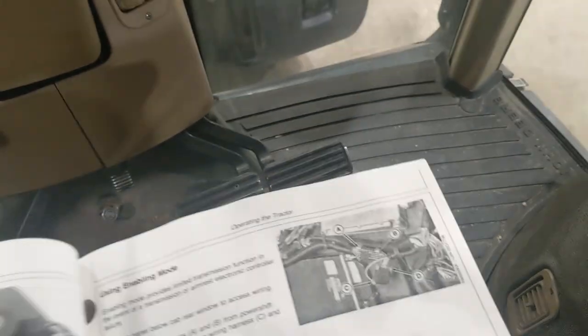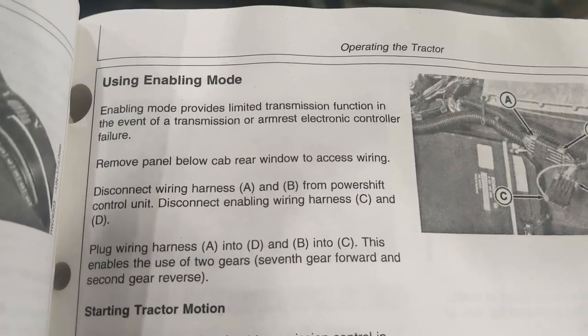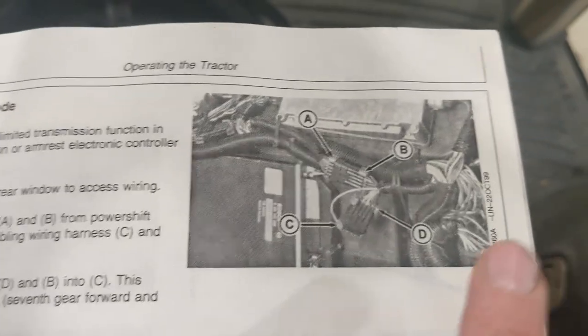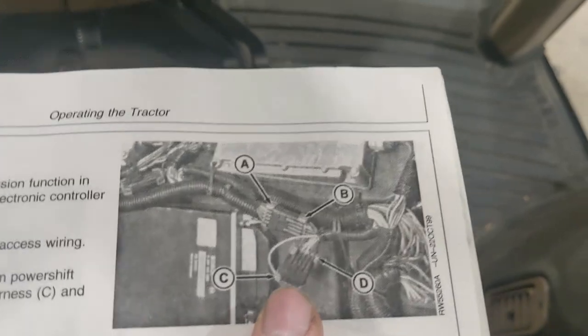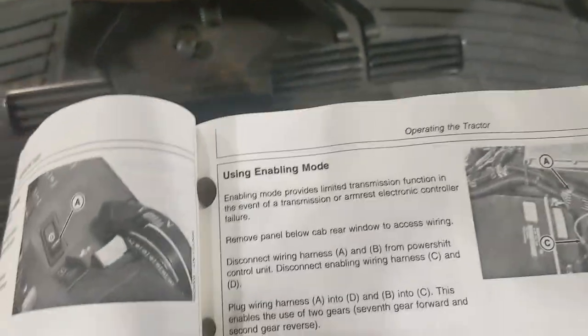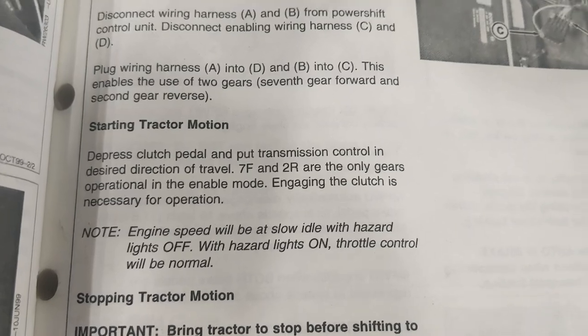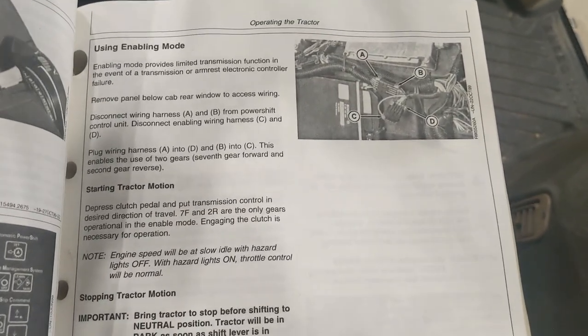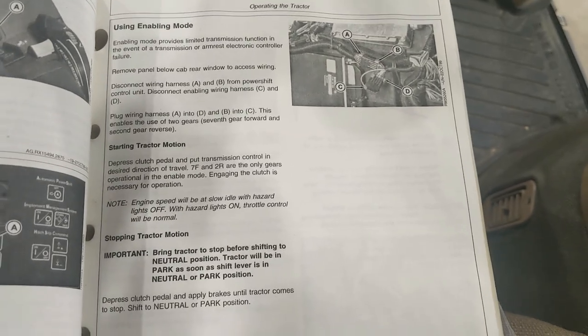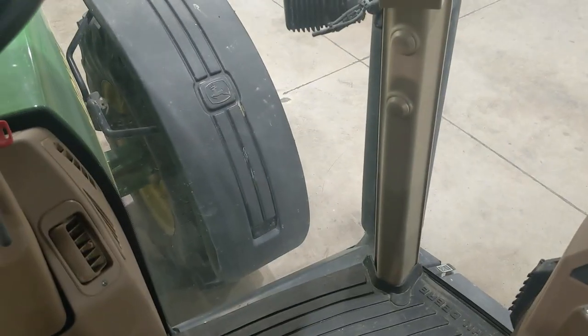The other thing — we didn't try this yet — but in the book on page 40-8, there's a section talking about using an enabling mode where you can still use the tractor even if you have a PCU fault active. It talks about taking that panel off with the SMV sign on it and unplugging two of the connectors and switching which male and female sides they plug into, and that will give you at least seven forward and two reverse. So if you guys run into this and you're in a pinch in the field and need the tractor to work, this looks like it could be an option.